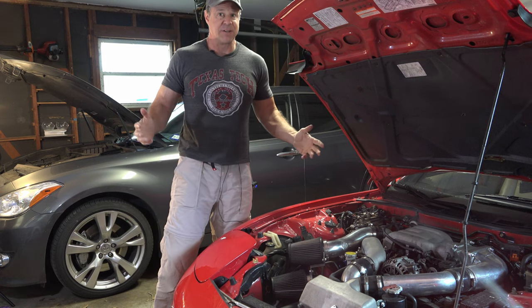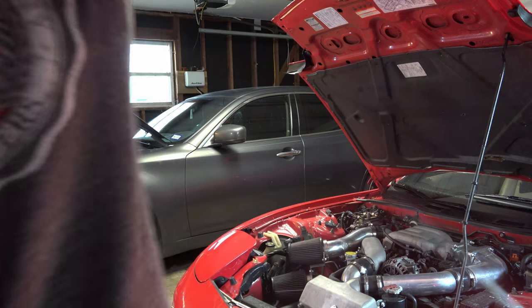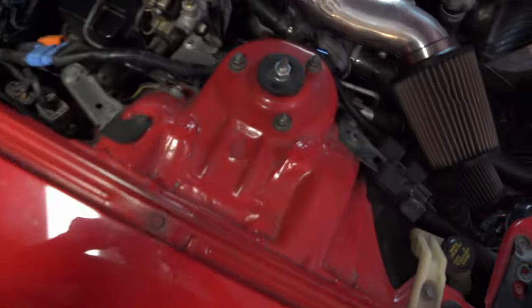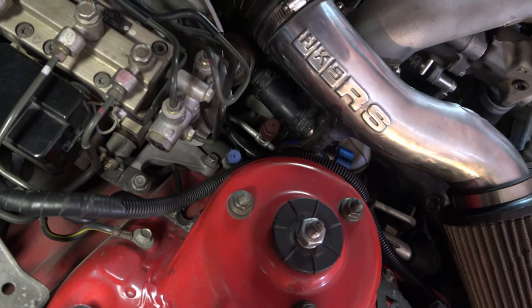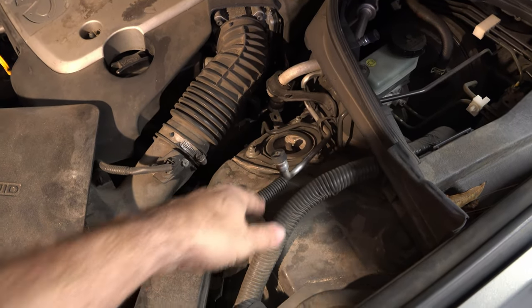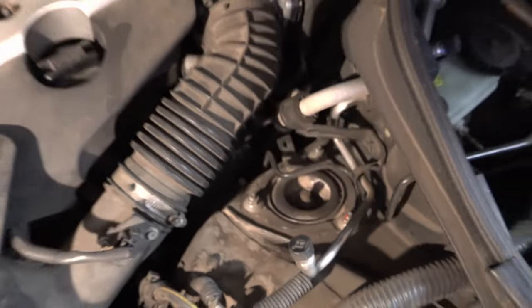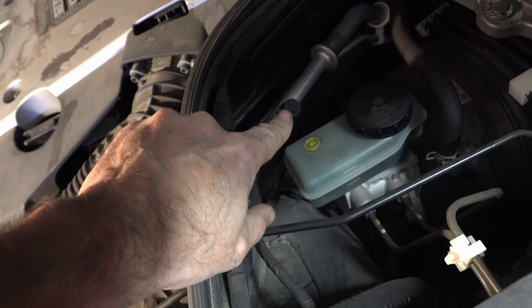Now, this is wherever the manufacturer decides to put it — sometimes I find them in the weirdest places. On this car right here, which has been retrofitted, it's right down there. There's the low-pressure port in blue, high-pressure port in red. My wife's car is a little different — it has the high-pressure port right here, marked not by color but by a little H on top of the cap. Underneath the brake fluid reservoir is the low-pressure port, marked by an L.